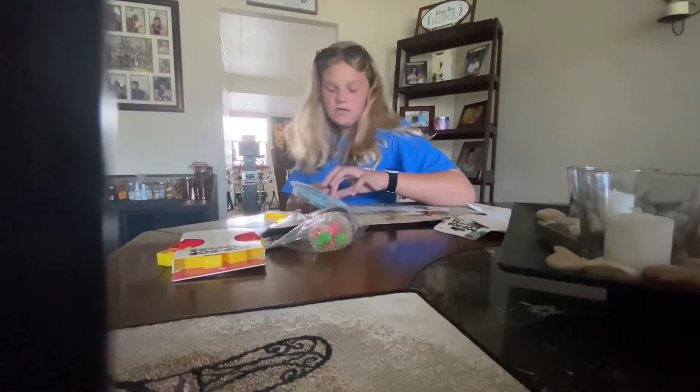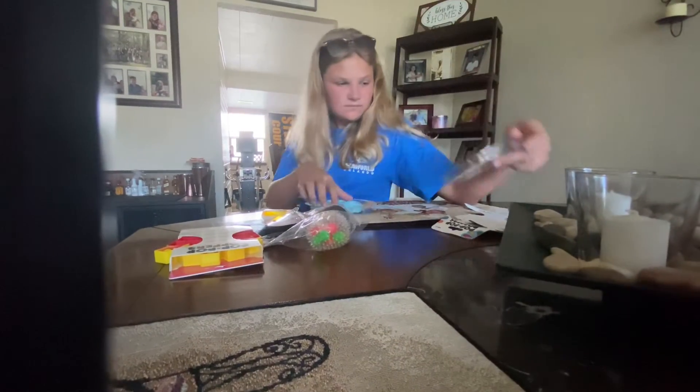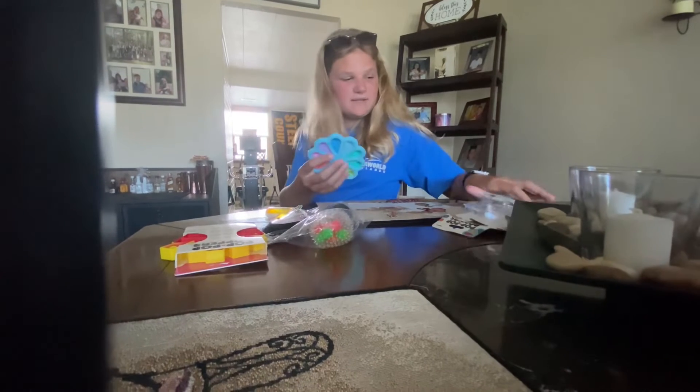There we go, gotta pull this piece out. Okay, so this is the pinwheel.